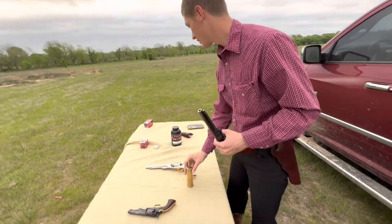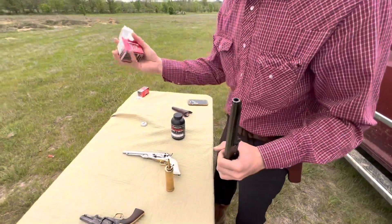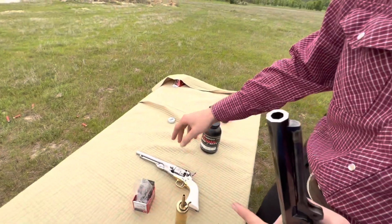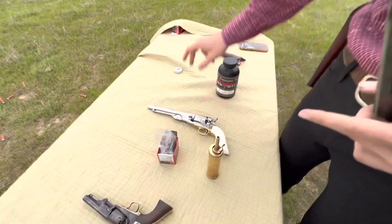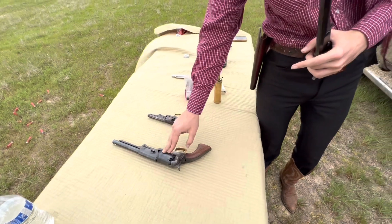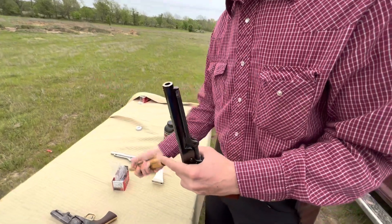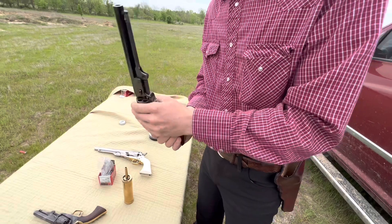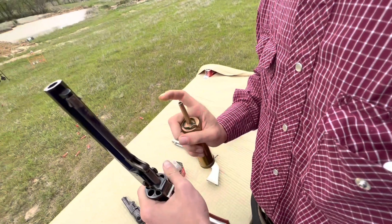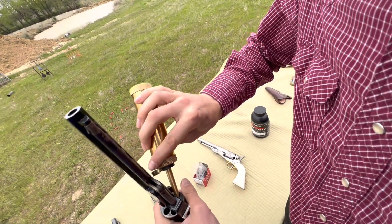Today we're loading 777 3F with these .375 diameter round balls. Our .44 calibers were loaded with 777 — this had 24 grains of 777 with .451 round balls, and the Walker had about 48 grains of 777 with .451 round balls. But we're going to put 24 grains in here. I better put this on half cock. I don't have the stands that a lot of guys have, so it makes it a little harder to film the reloading.